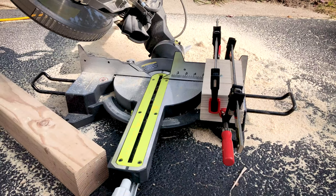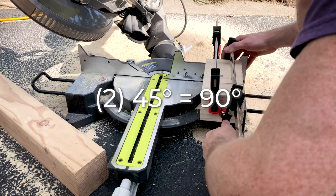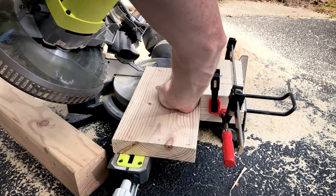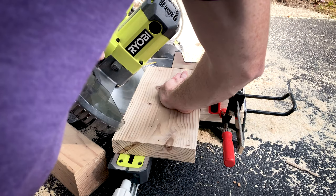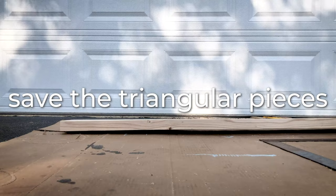So I rotated my saw to make a 45-degree angle, and that will recreate a square corner when they meet. Again, miter saws are not designed to make rip cuts like this, but I'm doing it anyway. Also, save those leftover triangular pieces for later.